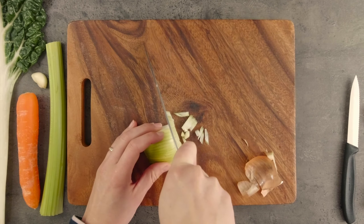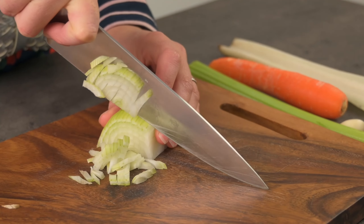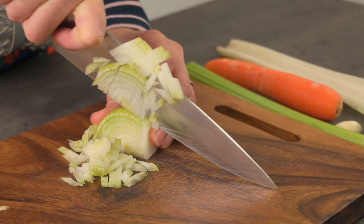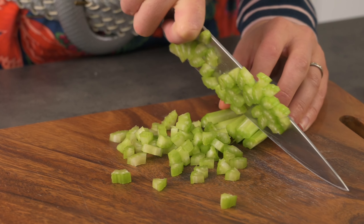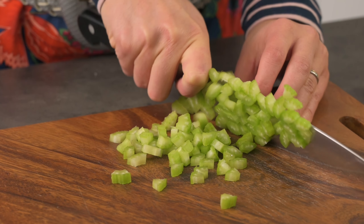I'll start by finely dicing some white onion. Fried onions add a lot of flavour to food. I've also got some celery I need to use up, so I'll dice it up fairly finely too.